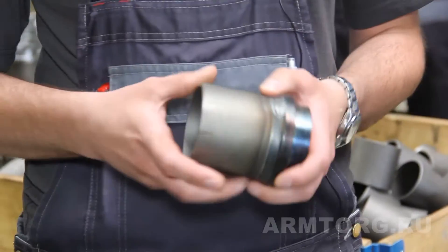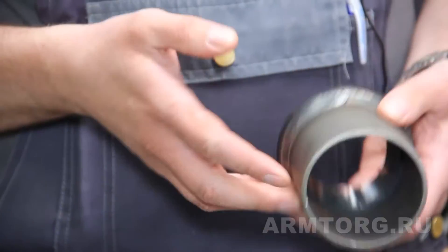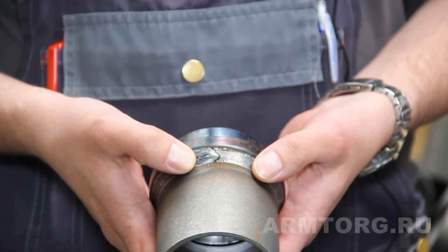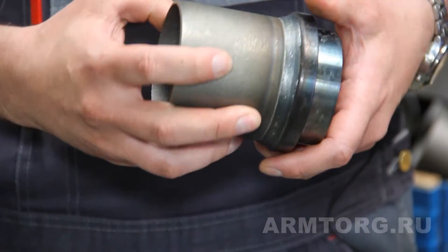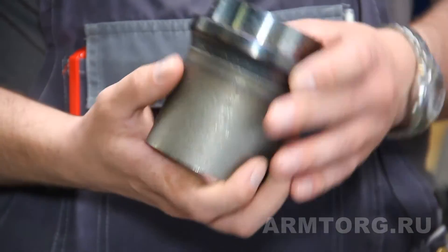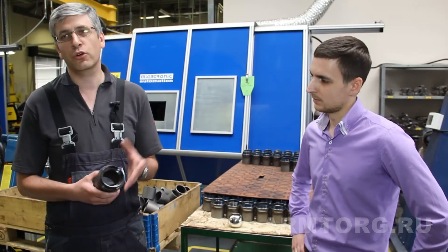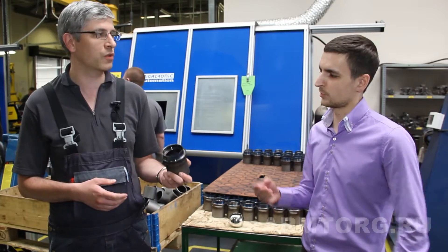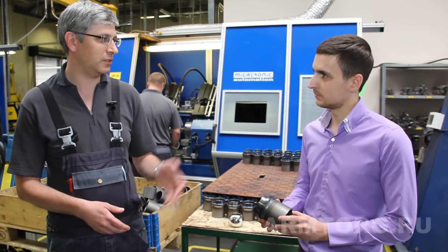Для примера — сваренная предварительно уже деталь, на которой видно качество самого шва, качество замка. Плюс к этому можно видеть необычную конструкцию нашего изделия, которая обусловлена технологией, дающей клиенту очень хорошее качество самого готового изделия. Подробнее об этом расскажет Дмитрий.